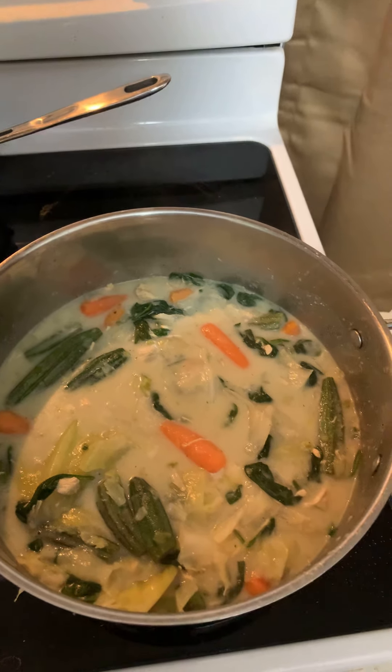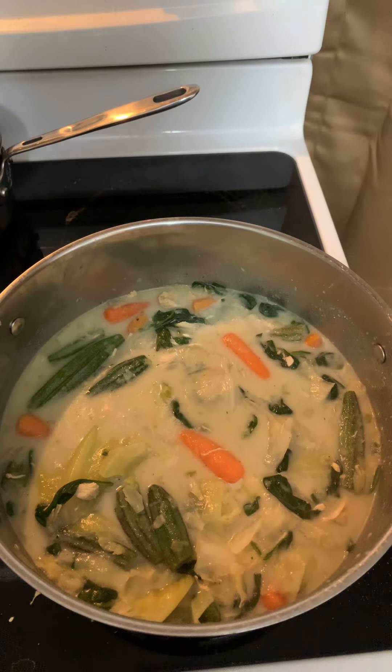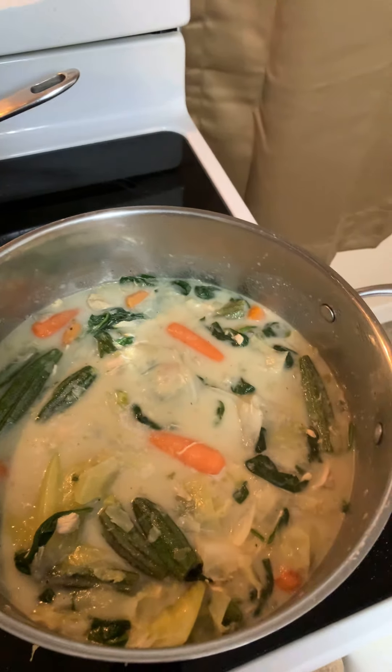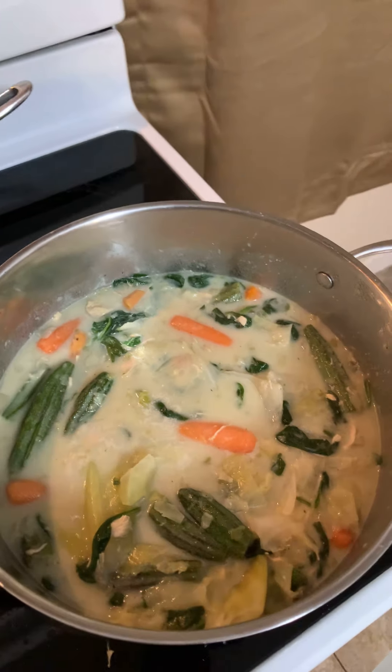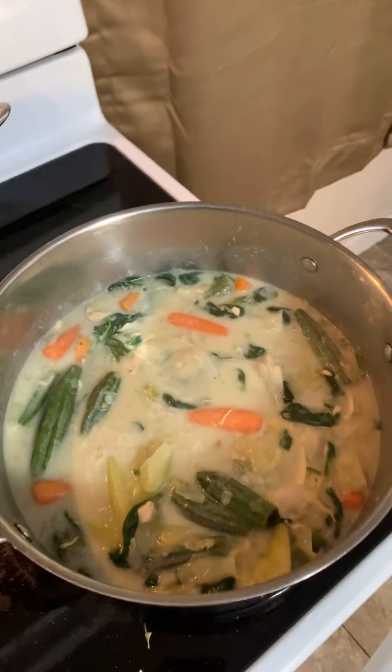Starting to bubble. The pot is slamming and I already tasted it — that pot is the bomb-dickety. Good Lord, that's some good eating.